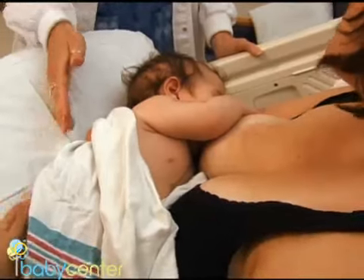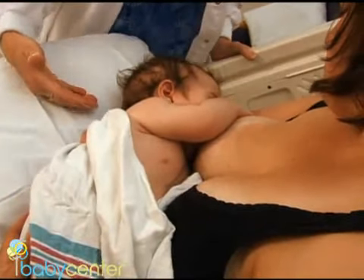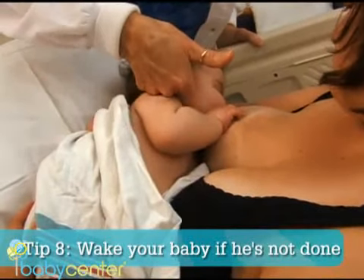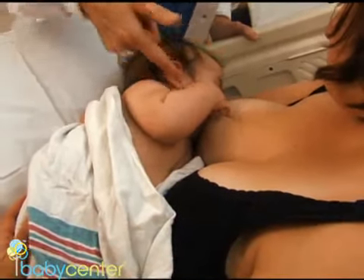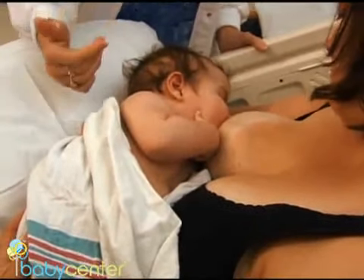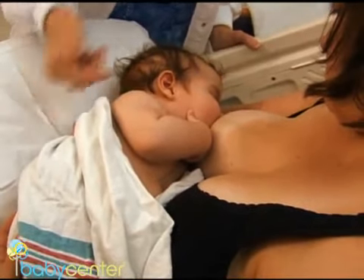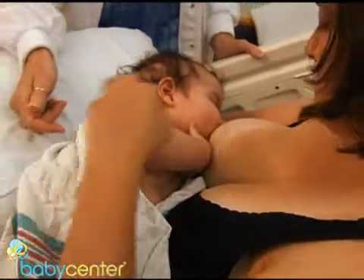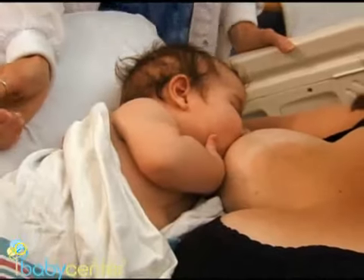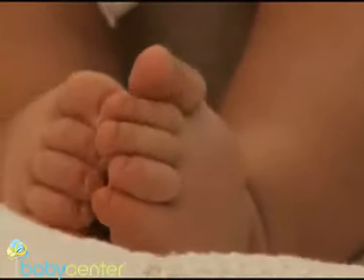If your baby has fallen asleep while feeding and you don't think he's had enough yet, you can encourage him to start up again. Tap the baby under the chin — just a couple of little taps to remind him why he's there, moving the chin on the nipple. He'll feel that in his mouth and will usually start up again. It's also normal for babies to go through spurts where they want to feed frequently, doing feeding frenzies in the first few days, wanting to feed maybe every hour for a few hours in a row.